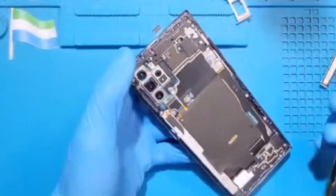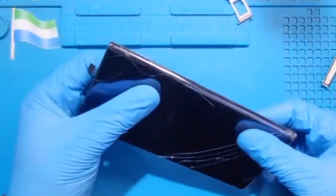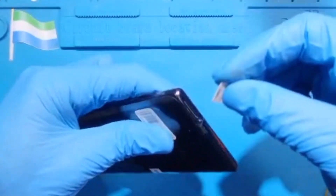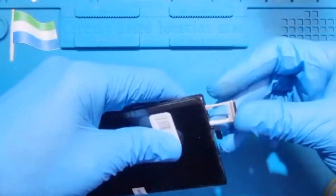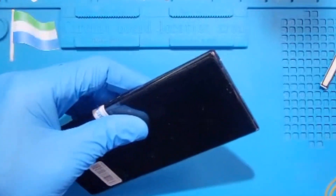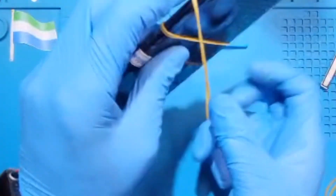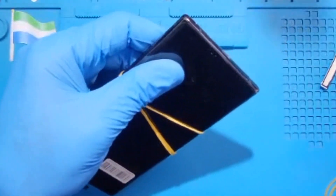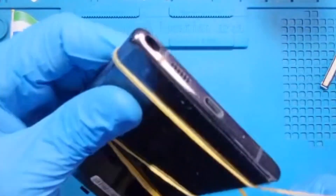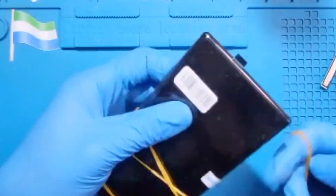Make sure you put the glue right around very nicely. After you put the glue right around, put the back cover very straight — exactly how you took it — and press it very straight. Don't forget to put back the SIM tray. Then put a rubber band around it for at least 30 minutes so the glue becomes dry. If you don't have a rubber band, you can use tape — put it there for 30 minutes.